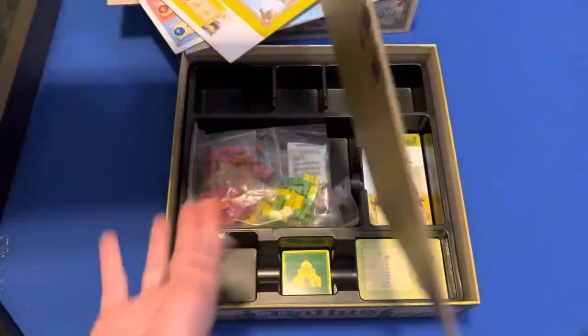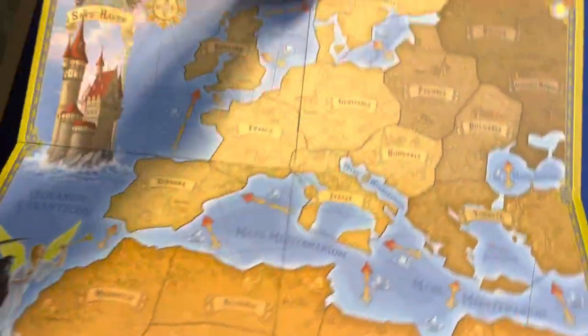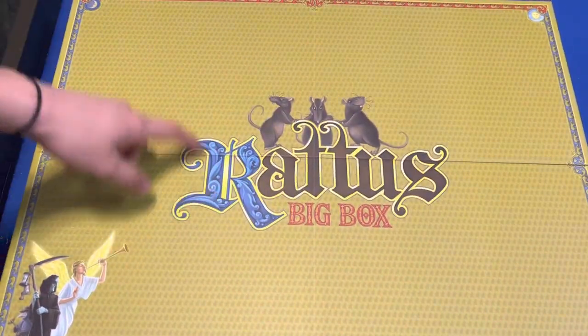This punch sheet. You've got the new board. And then it's got the big box on the back.